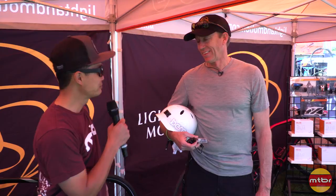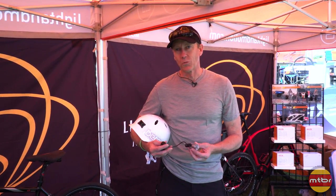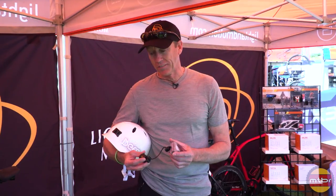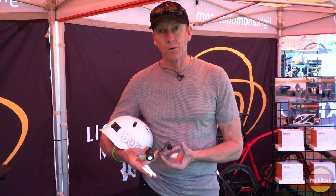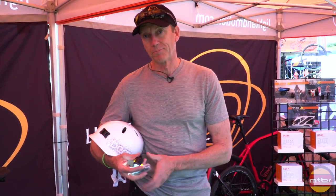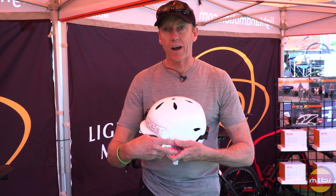Well, new this year, we've improved our Viz — what used to be called the Viz360 is now the VizPro. It's a really small helmet light system. When I say system, it's a front light and a tail light, so it's an all-in-one. The nice thing about this system is it snaps right on a helmet, so it puts the light up high where you're more visible to traffic.